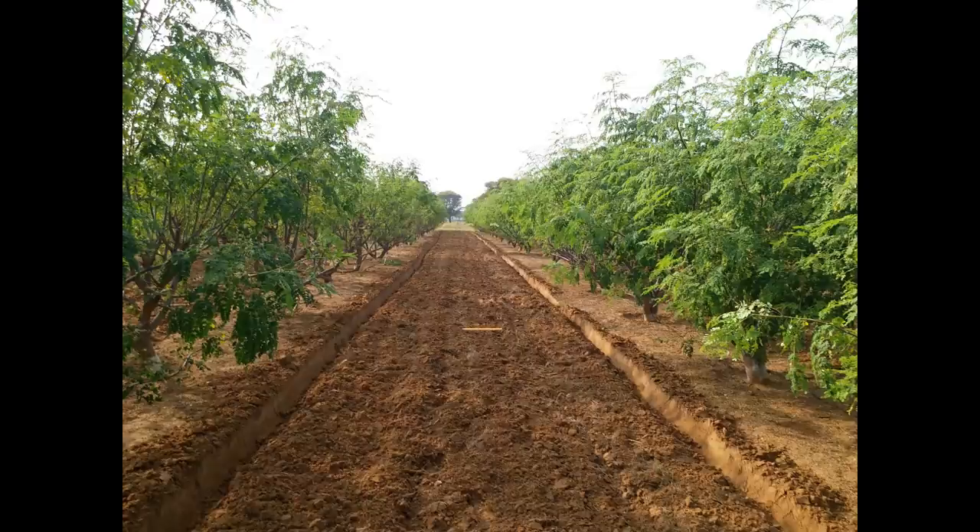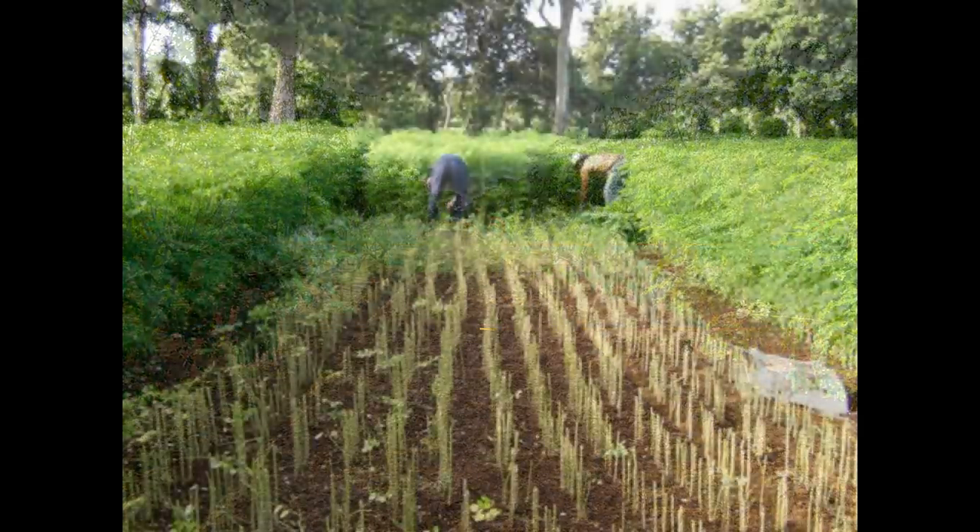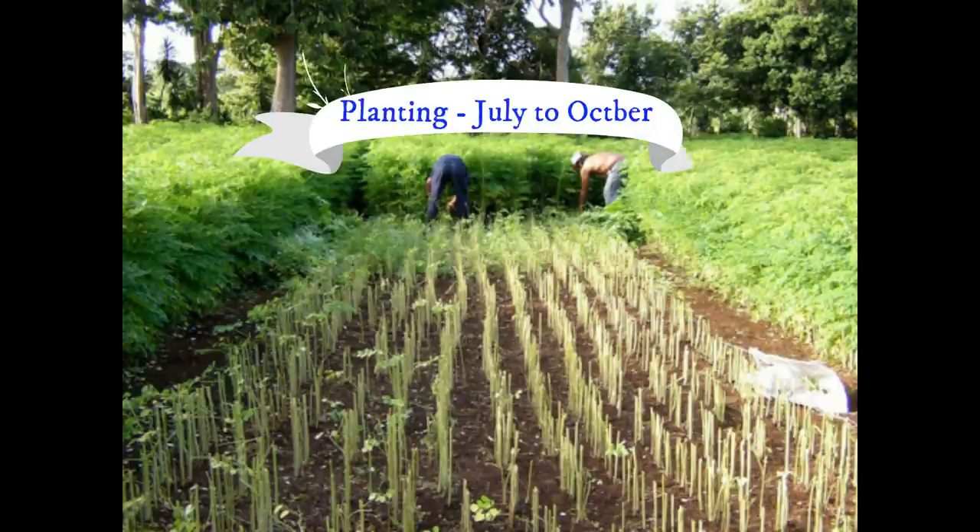Annual Moringa comes up well in a wide range of soil. A deep sandy loam soil with a pH of 6.5 to 8 is ideal for cultivating this crop. Generally, the planting is done during July to October.